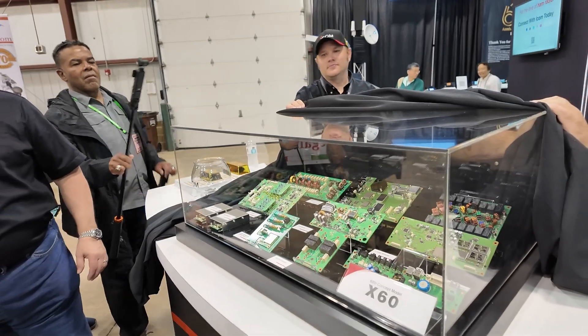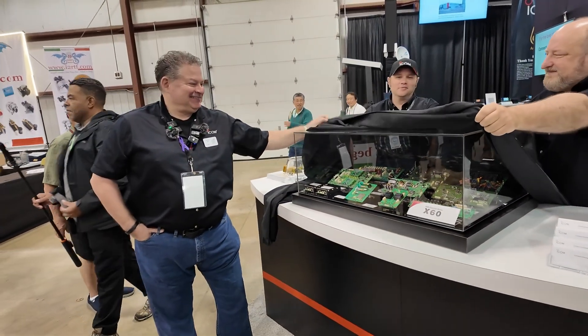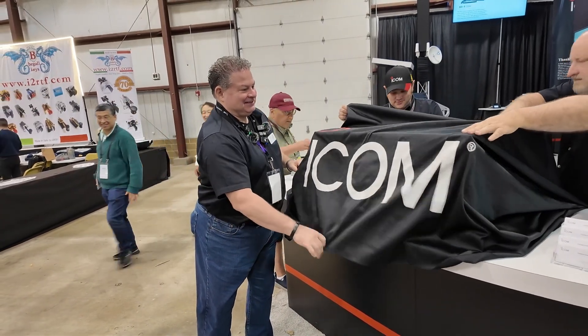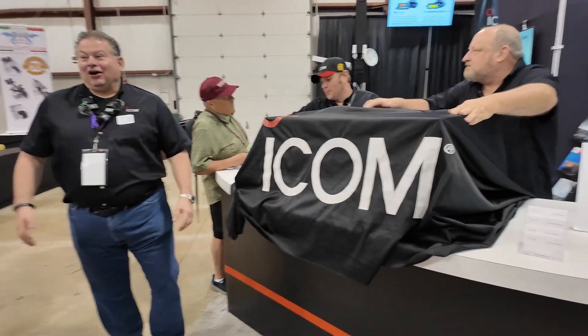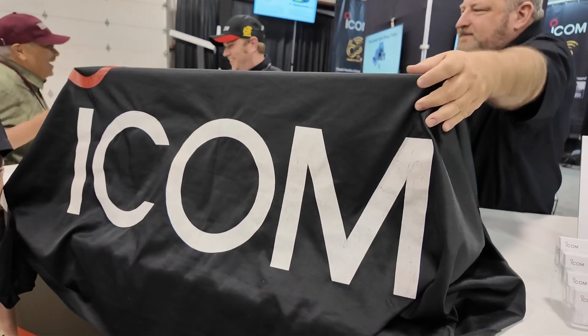All right guys, hate to do it for you, but we got to cover it back up. Give you one more. Are you gonna tell us or not? You're not gonna tell us.